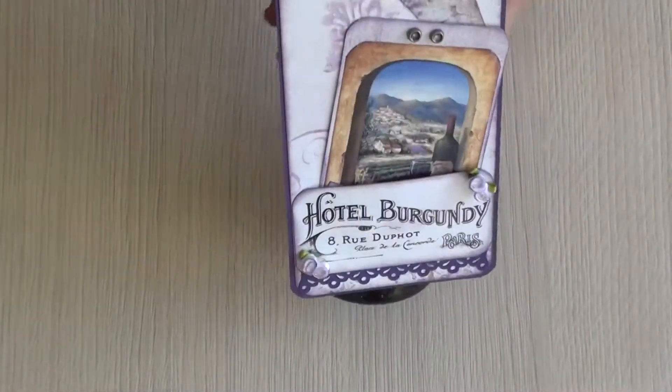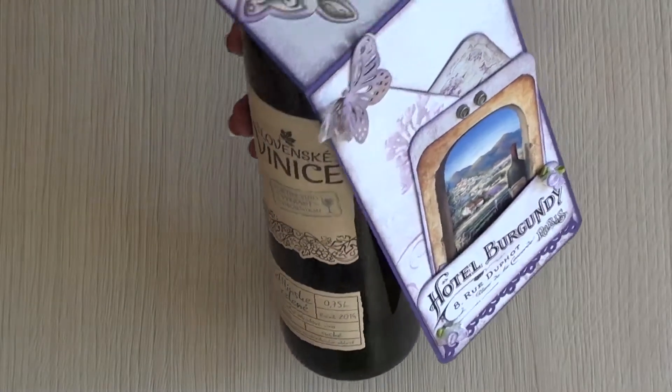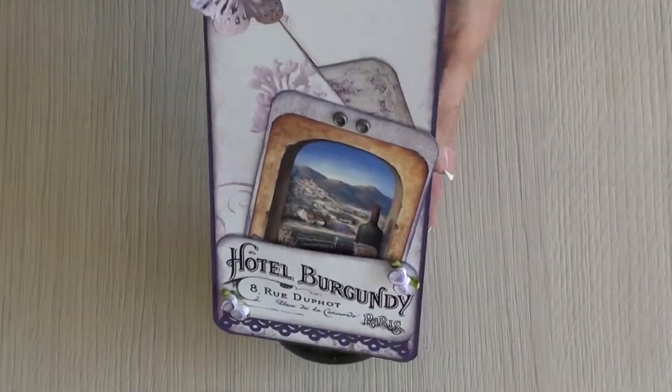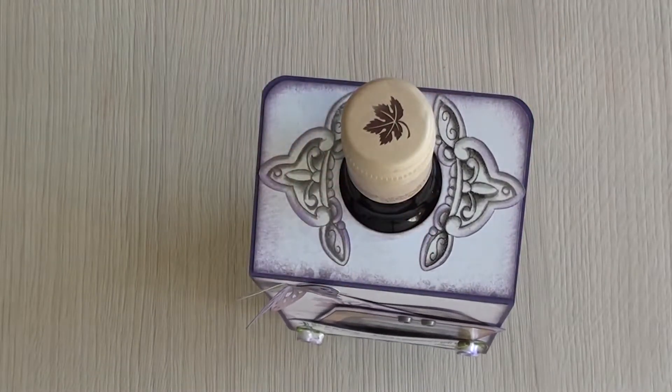I think it makes a bottle of wine or syrup very special when we make a tag like that. See you on the next project. Bye bye!